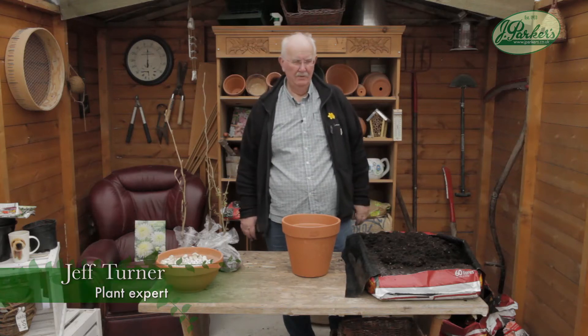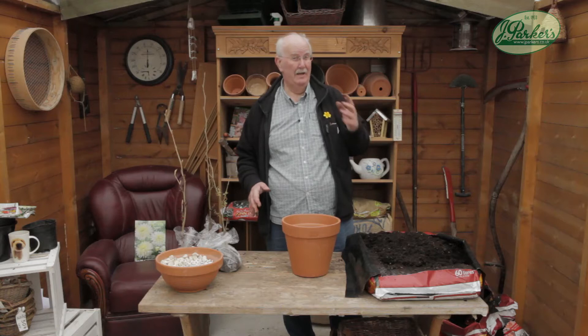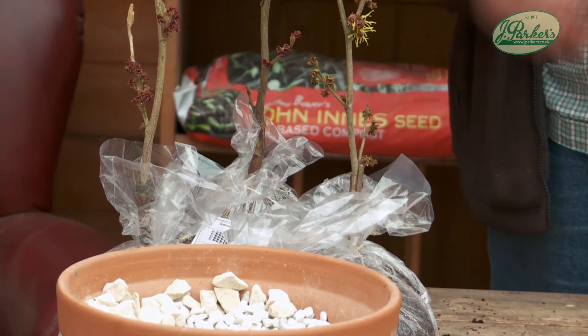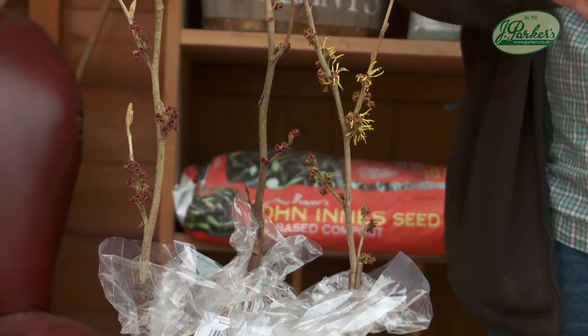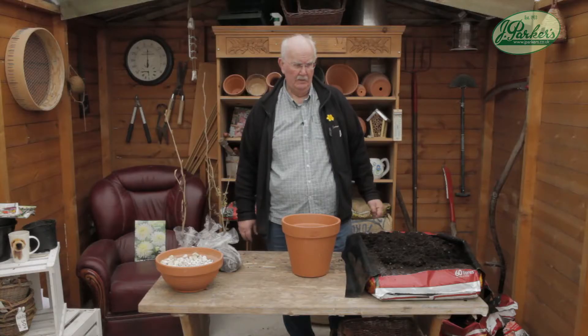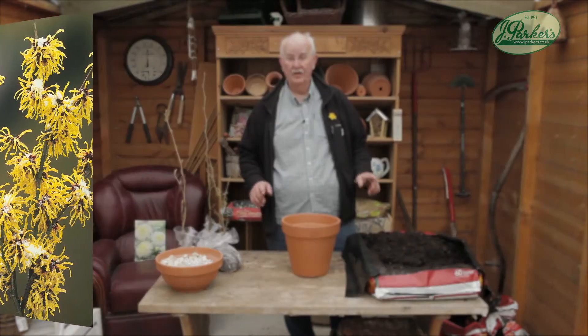Hamamelis. Now it doesn't sound anything special, but at this time of year — February, March time — if you look around the garden, the one that will stand out like a beacon is a hamamelis. It's a witch hazel, Chinese witch hazel, and it's actually grown in those countries and used for medicinal purposes and as an astringent which tightens the skin up. The witch hazel is a beacon at this time of year and a wonderful must-have plant really for your garden.